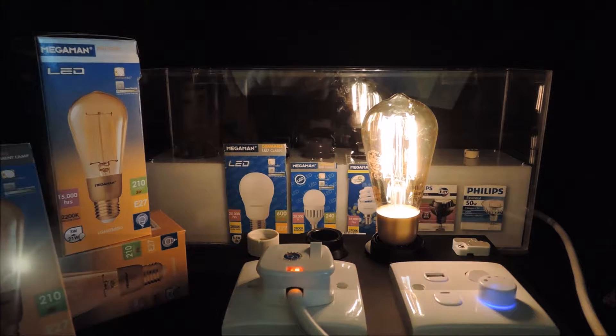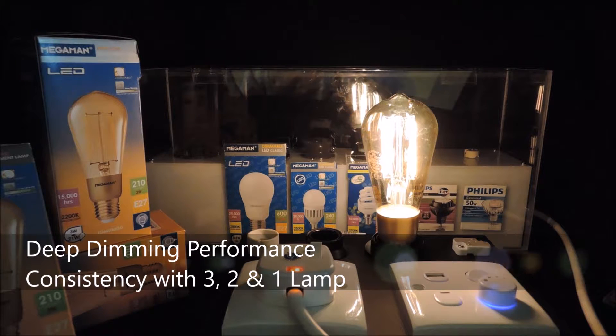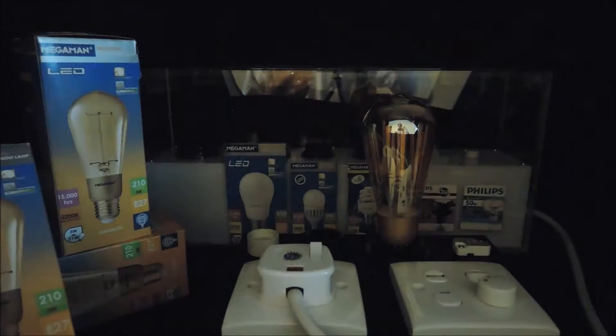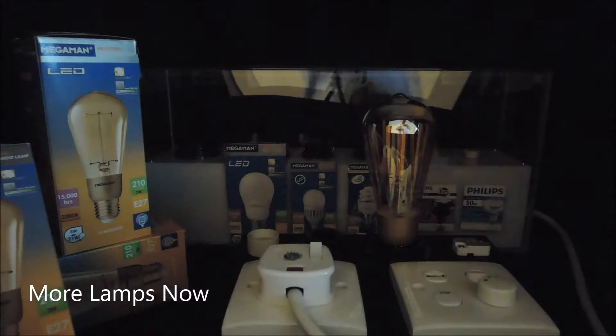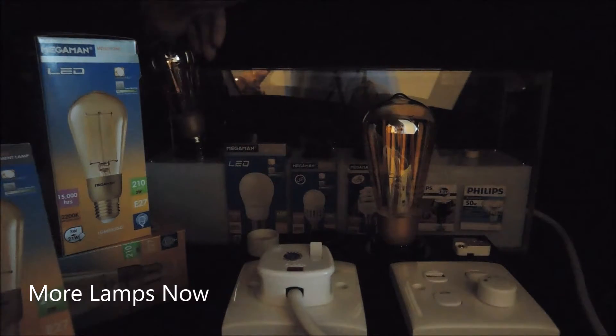What we have shown is that this consistency in deep dimming performance is maintained as we reduced the number of filament lamps from 3 to 2 to 1. And for the argument's sake, we now add more lamps to show the consistency as we increase load.